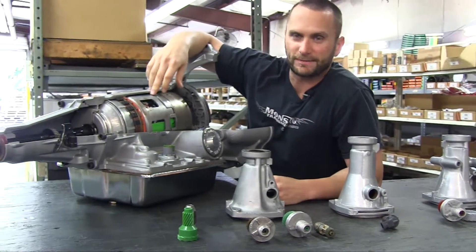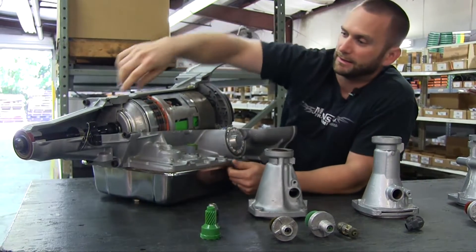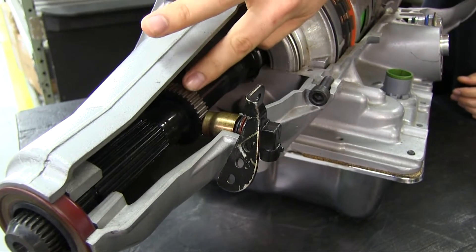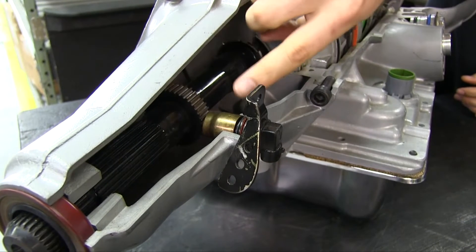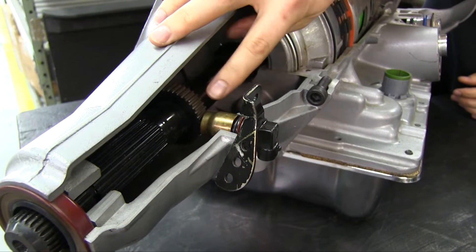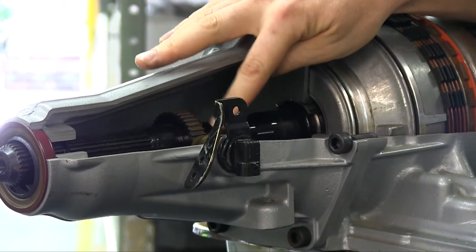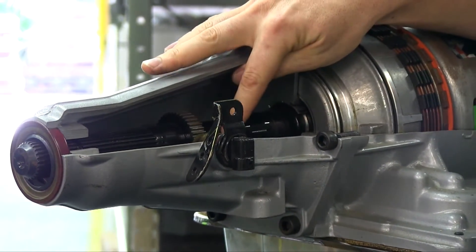Moving over to our actual transmission cutout that we have here. If you can see inside, you can actually see how the setup is on the tail shaft here. This is actually a vehicle speed sensor, so this is going to work off of your electronics and magnetics. You can see how that will rotate around and sense the revolutions as it rotates around there.